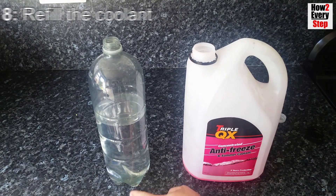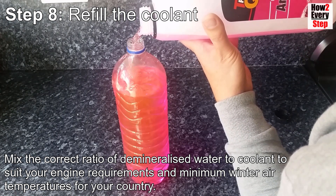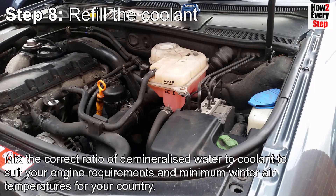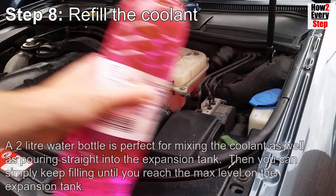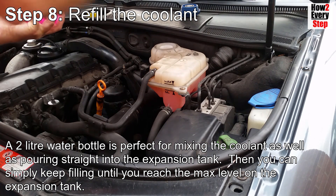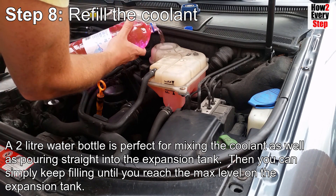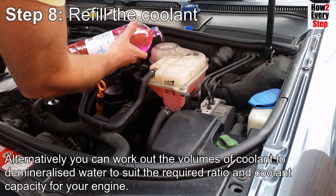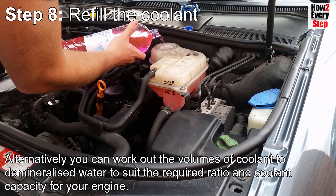Step eight: refill the coolant. Mix the correct ratio of demineralised water to coolant to suit your engine requirements and minimum winter air temperatures for your country. A 2-litre water bottle is perfect for mixing the coolant as well as pouring straight into the expansion tank. You can simply keep filling until you reach the maximum level on the expansion tank. Alternatively, you can work out the volumes of coolant to demineralised water to suit the required ratio and coolant capacity of your engine.